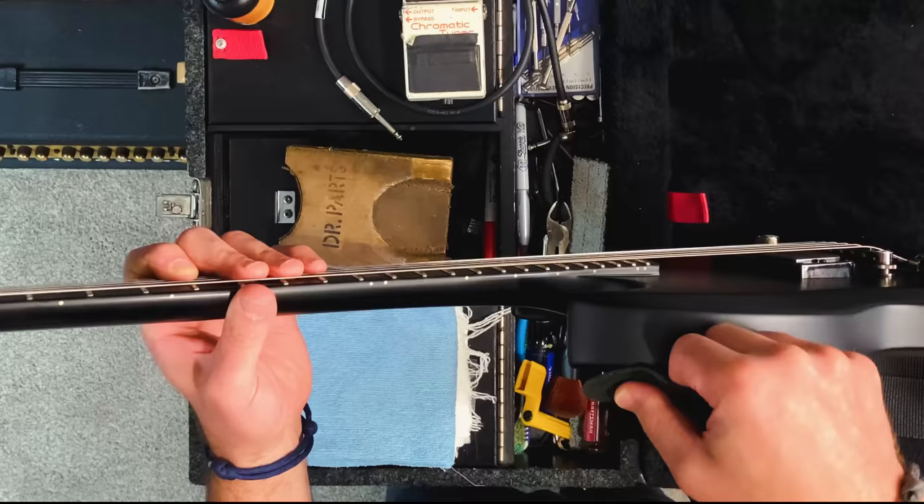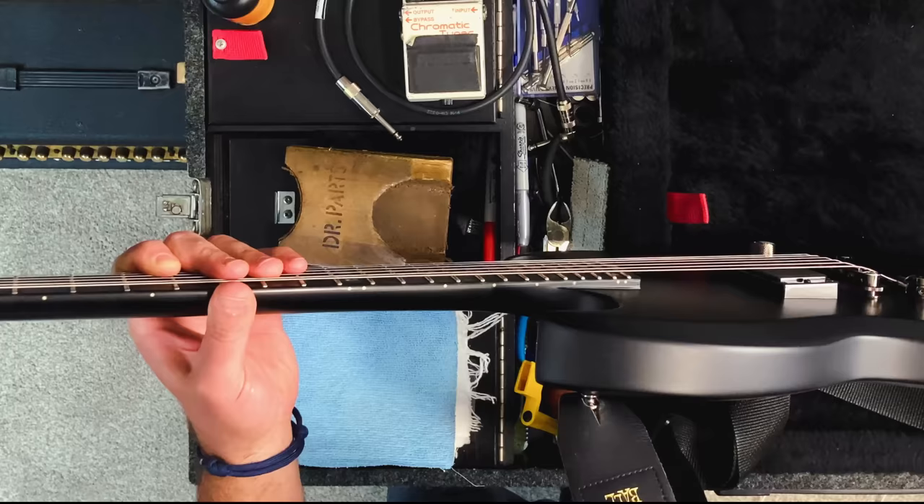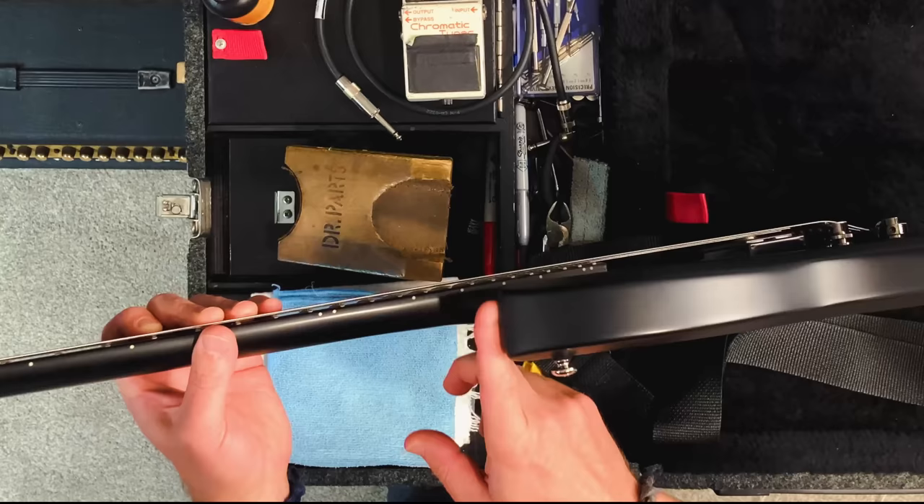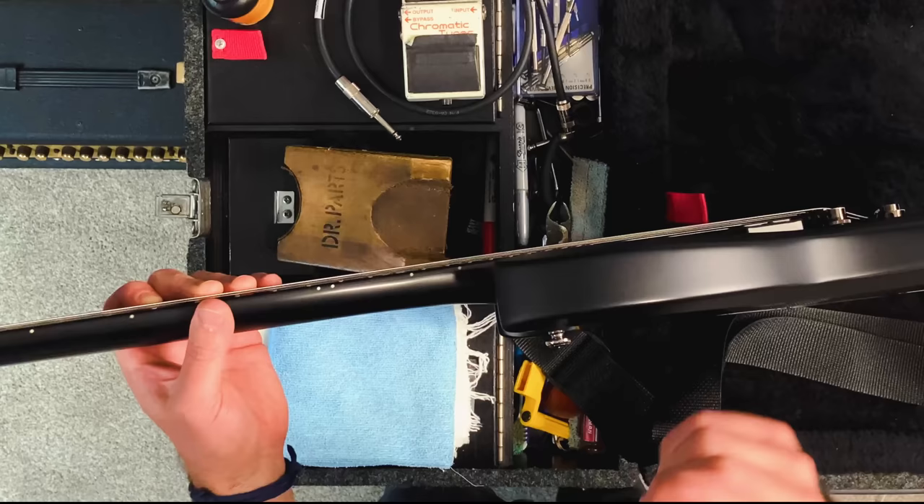Even if you turn the strap around, there's another way to put it on but it makes no difference — it still feels like it could come off easily at that angle. I hate having the strap button back here for both of those reasons, unless you're using strap locks or a clip-lock strap. But neck dive is what we're talking about, and we're going to want to move this strap button up to the horn.